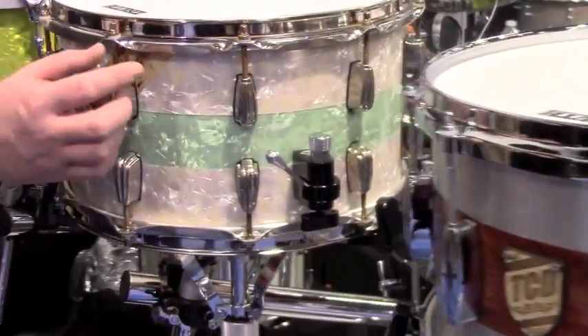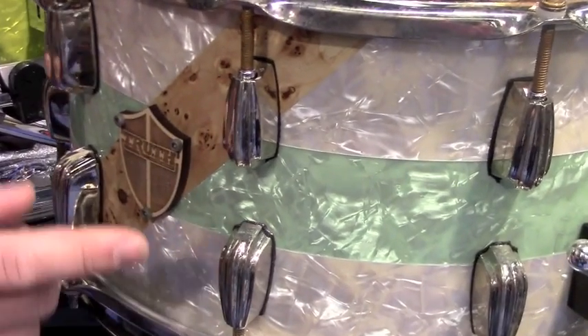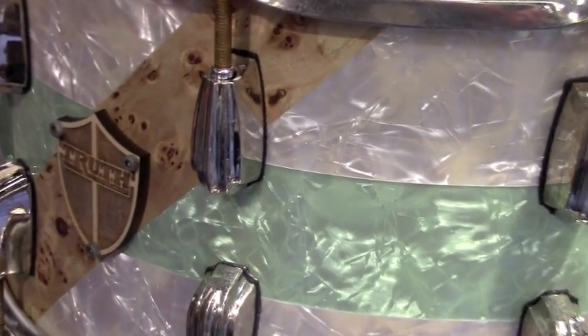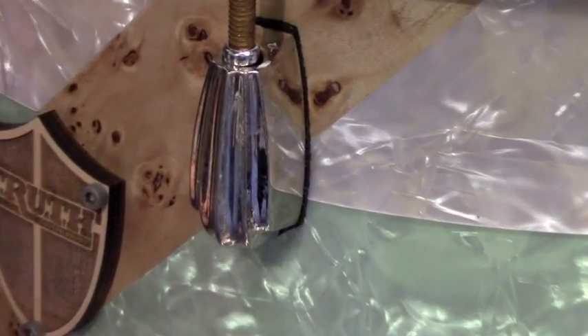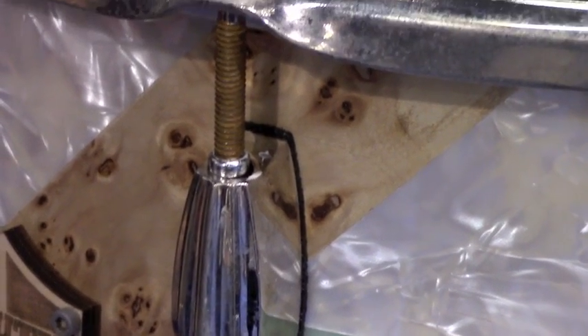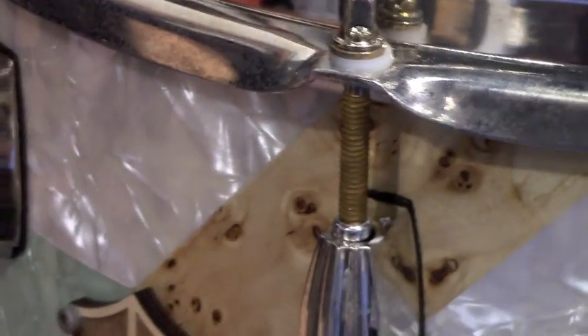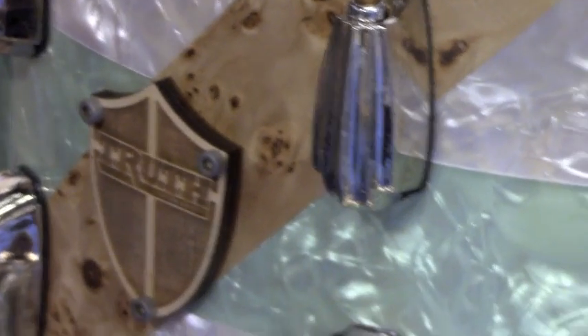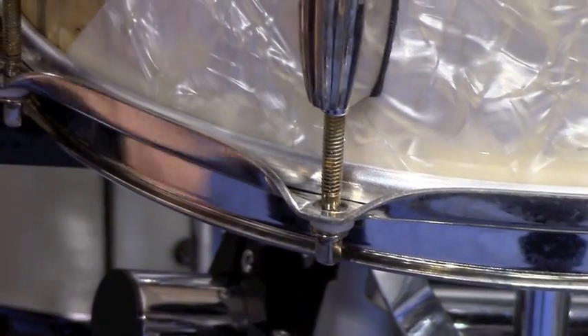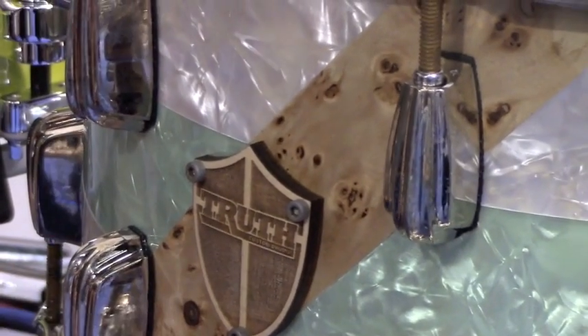This drum features a process where the hardware has a distressed relic finish. You can make brand-new hardware look 30 years old in about three hours. They're offering that across their whole line — every piece of metal on the drum can be done in it. It's mounted on a drum that has a vintage vibe with aged white pearl, a seafoam green pearl, and a Burl Stripe to give it a cool little flair.